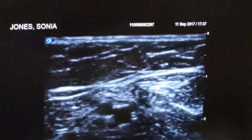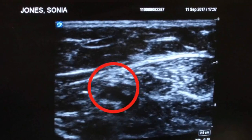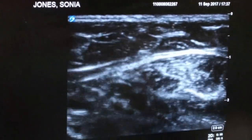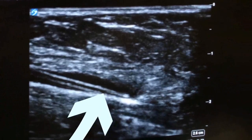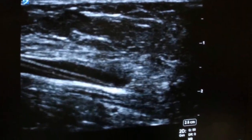Another way to confirm placement is to see fluid — here visible as bubbles — flowing into the venous lumen. If necessary, placement can be confirmed by turning the probe 90 degrees so that it is oriented longitudinally with the needle. The needle is a bright, linear structure within the venous lumen, and both are visible going from side to side on the monitor.